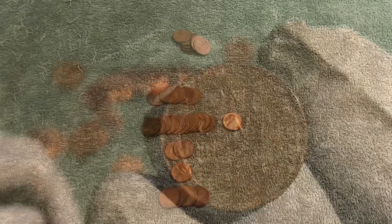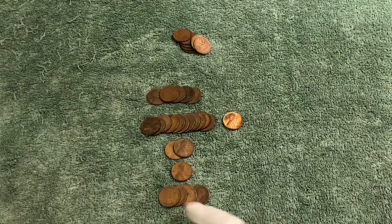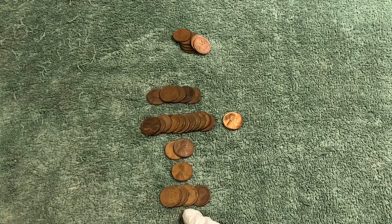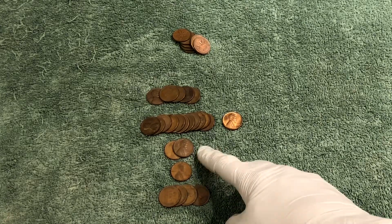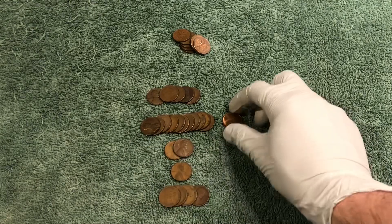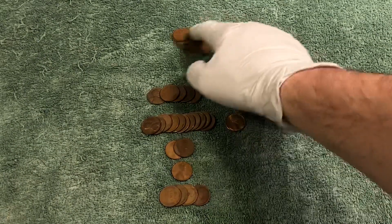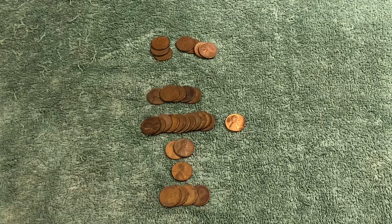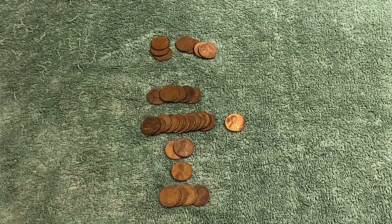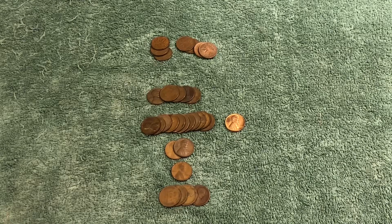Here is the wrap-up: we ended up with 24 wheat pennies, which is incredible for this box. We got four from the teens — three were 1919 and one was a 1913. We got a 1929, a 30, and a 37 D, a bunch from the 40s including a really nice 44 D, and five from the 50s. We also got a bunch of Canadians today — five or seven were older, a couple could have been wheat pennies. Awesome box! Hope you enjoyed it, appreciate you coming along, and we'll see you next time.